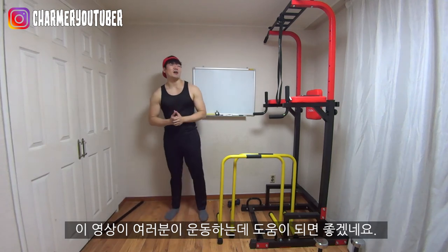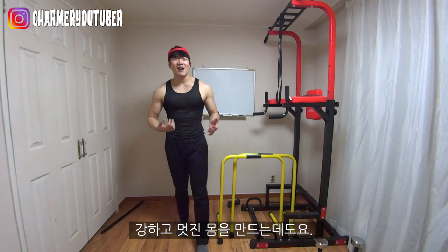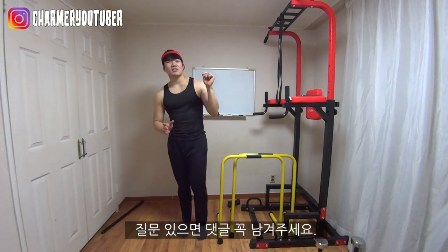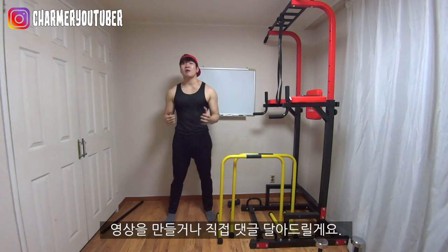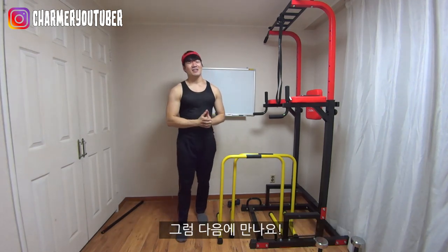I hope this video was helpful. I hope this video helps you out to build your own home gym and build an awesome body with it. If you have any questions, just leave them down in the comments section below. Always stay with the channel. See you next time.